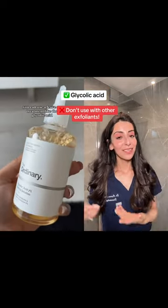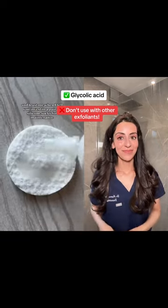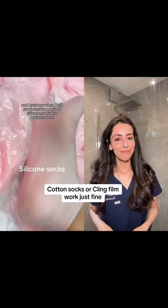If you'd rather not use a peel, you can use a leave-on treatment like glycolic acid — and trust me when I tell you, invest in a pair of silicone socks.